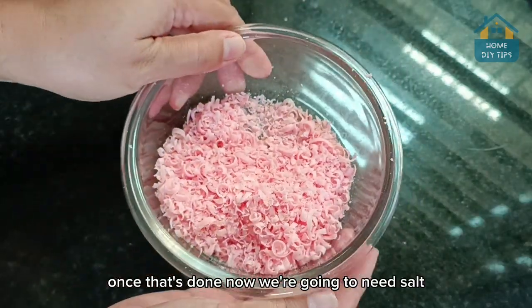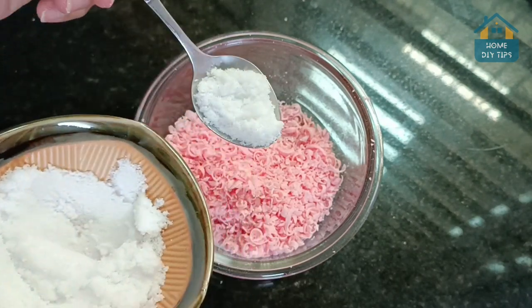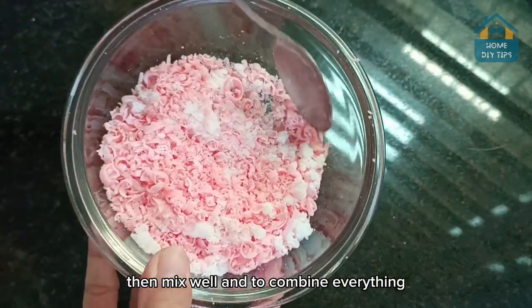Once that's done, now we're going to need salt — just regular kitchen salt. Let's add two tablespoons here.